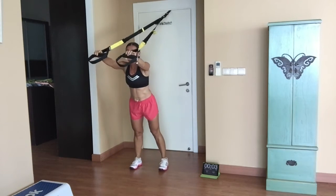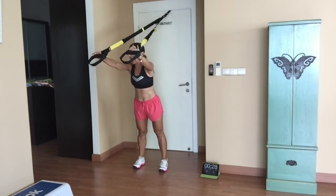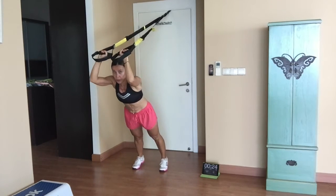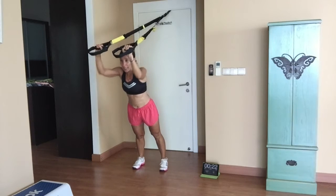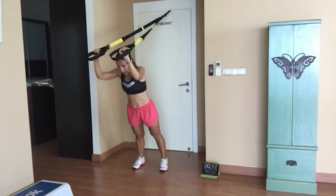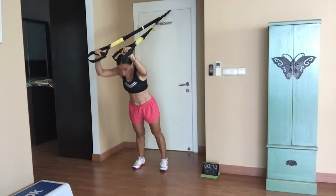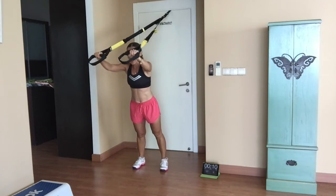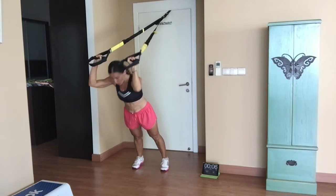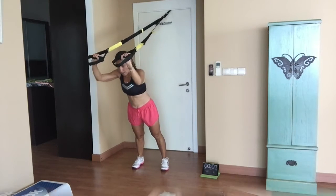Step forward, arms straight — working on the triceps. Leaning forward, bending only the elbows, keeping the shoulders steady, keeping your hips steady, core is engaged, core is tight. Make sure you don't have any curvature in your lower back. Keep it going — almost there. Three, two, one.